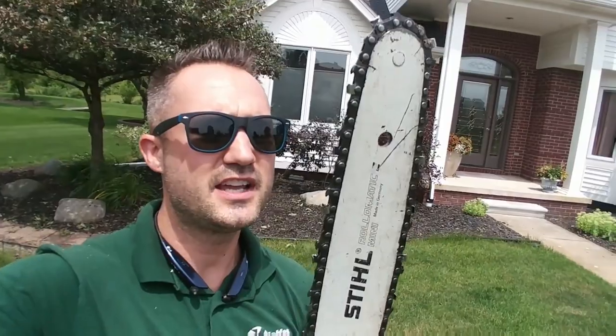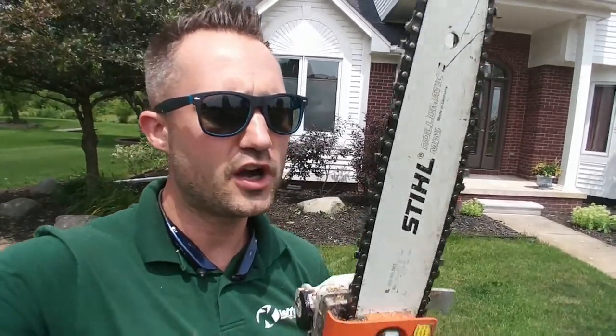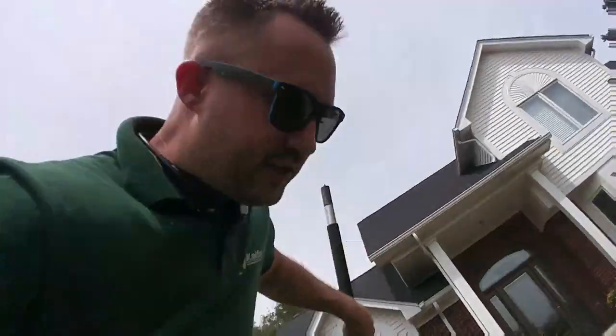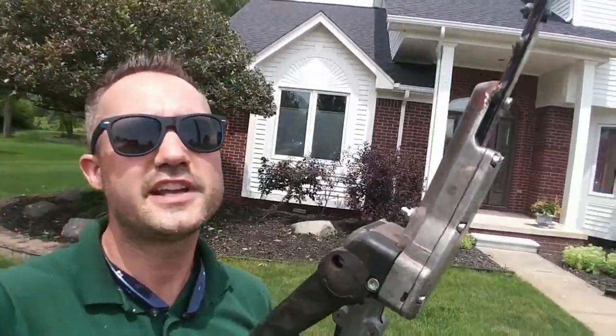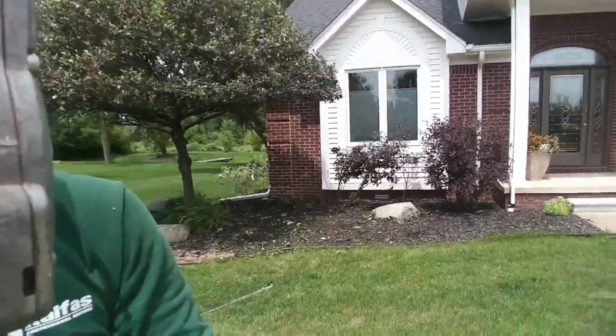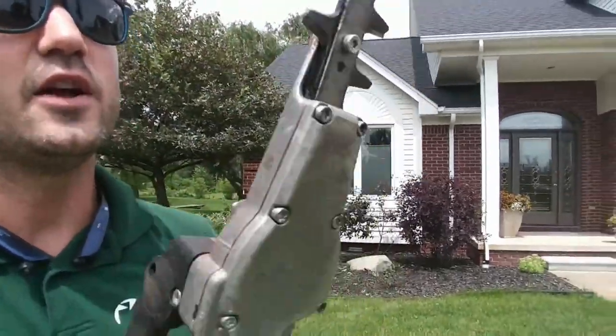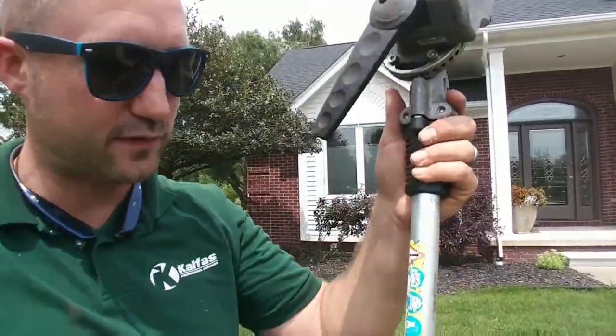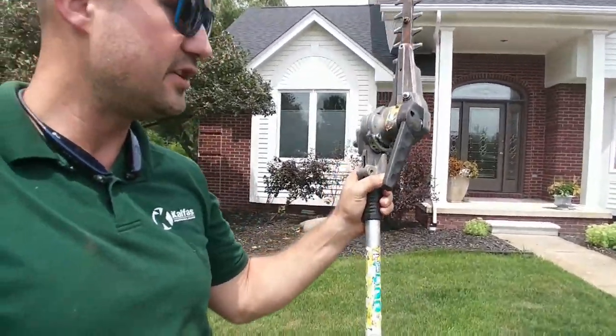With this setup you get a 12-inch chainsaw bar and chain — with bar and chain oil in there for trimming up high. And then I've got the articulating hedge trimmer attachment. Get the articulating one — it's more expensive but you can angle it. You can put grease in here. Watch out for the little screws in the back — make sure they don't come loose and fall out where the blades will flop around.